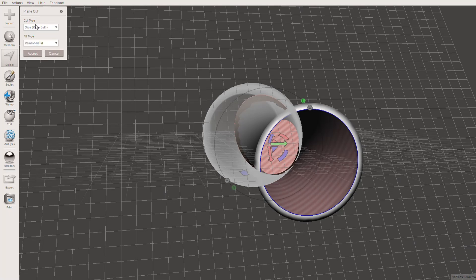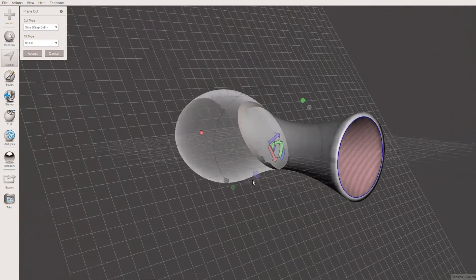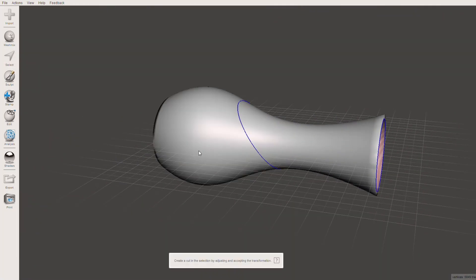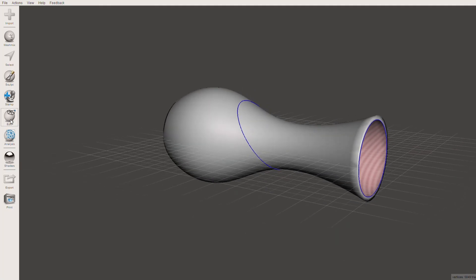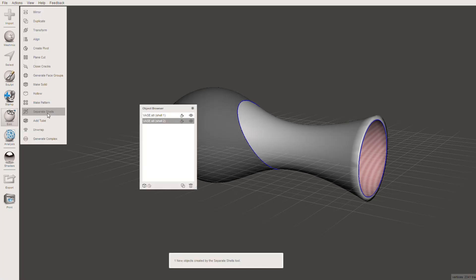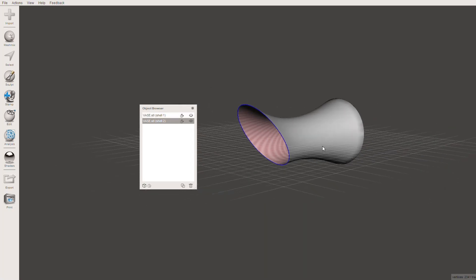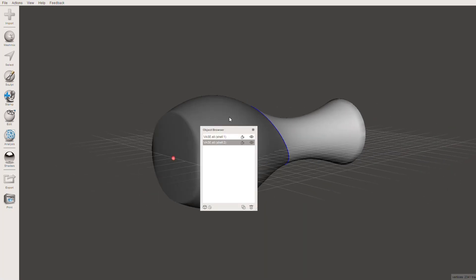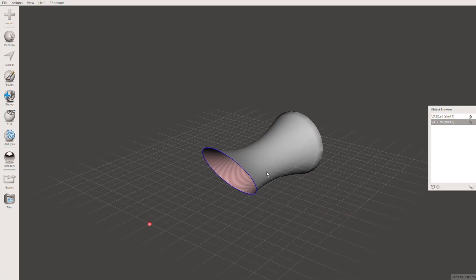Very important: you want to go on the top and select Slice Keep Both and also No Fill. What this will do initially is when you slice it, it will discard half — but we want to keep them both. You can see the blue line here where we've cut our model in half. However, it's still one piece. So head over to Edit and then Separate Shells. This will bring up a little window where we can hide half of the vase while keeping both sides of the model. We only want to work on the top part, so I'm just going to hide the bottom.